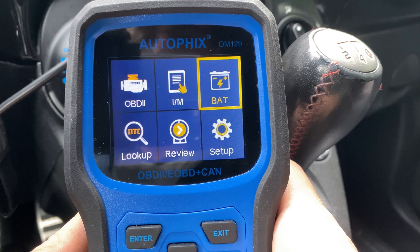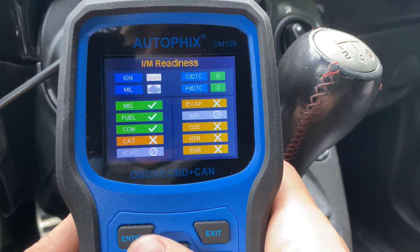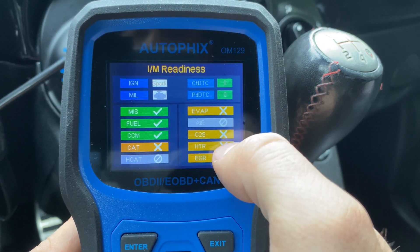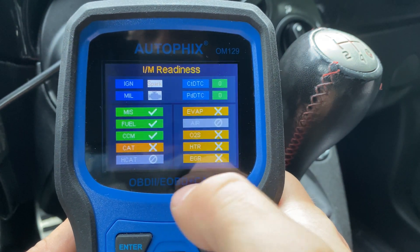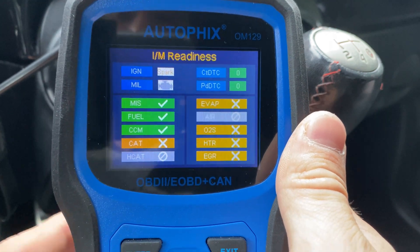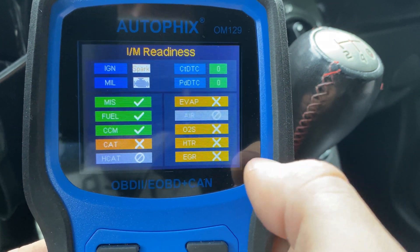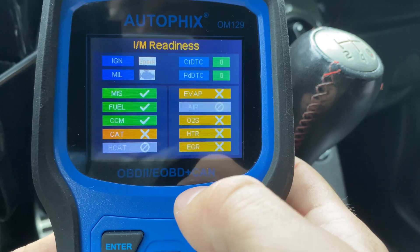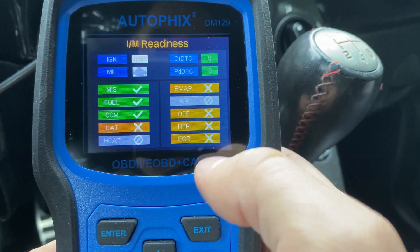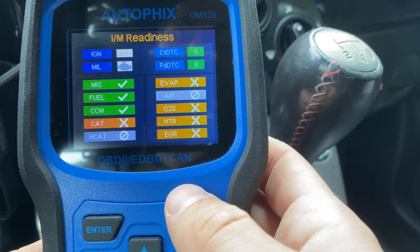Now let's take a look at the other options, starting with IM readiness. It scans your car and shows you exactly if your car is ready or not. As you can see, I haven't been driving this car a lot, so the EVAP, O2 sensor, EGR, and catalytic converter aren't ready to pass the test. This is good to know before you drive to the emission test and can't pass because the car isn't ready. You'd probably want to drive the car for 20–30 minutes while everything heats up, then go to the emission testing place. One thing I've learned recently is that if you clear your codes, it will still show nothing's ready to pass — so don't clear your codes before you go.